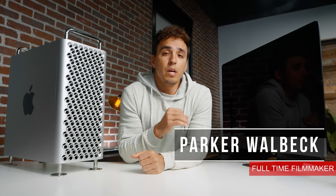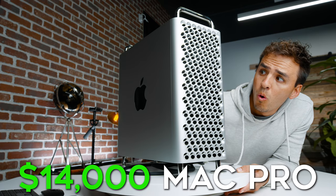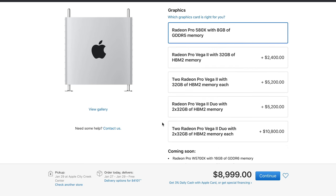Hey, how's it going? Parker Wahlbeck here with FullTimeFilmmaker.com, and today I'm going to be giving you my initial thoughts on our all-new $14,000 Mac Pro and comparing the video editing performance to my current $14,000 iMac Pro. I'll also be sharing the specs that I got and what I recommend for video editors.